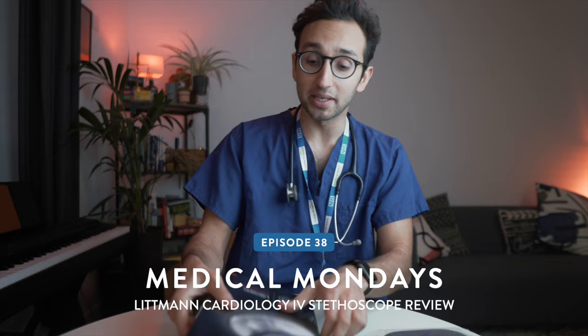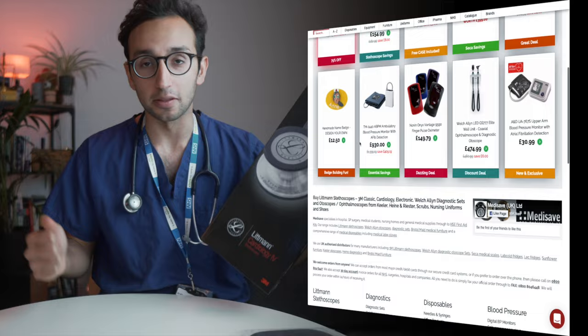Hey guys, welcome back to the channel. If you're new here, my name is Ali. I'm a junior doctor working in Cambridge, and in this episode of Medical Mondays, I'm going to be unboxing and reviewing the Littmann Cardiology 4 stethoscope. Big thank you to Medisave for sending this to me for free — they're a great place where you can buy stethoscopes and other medical stuff. I'll put a link in the video description.